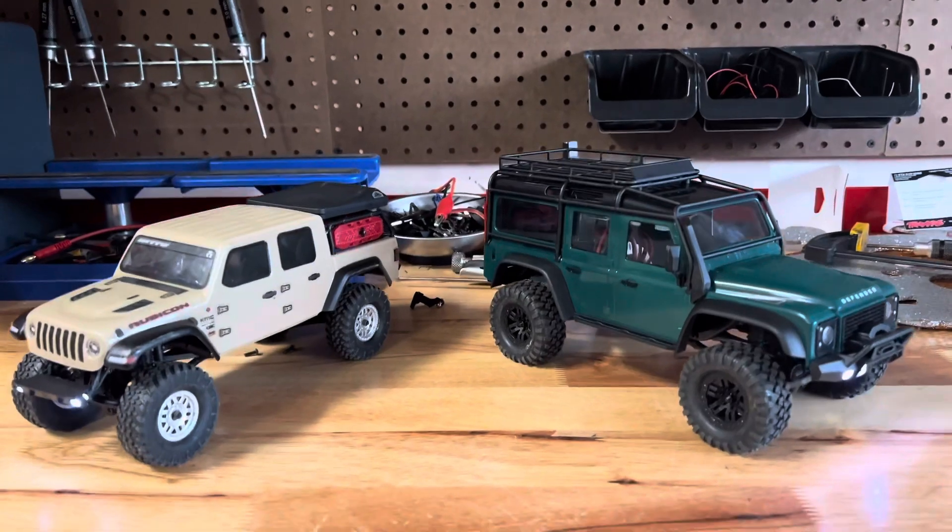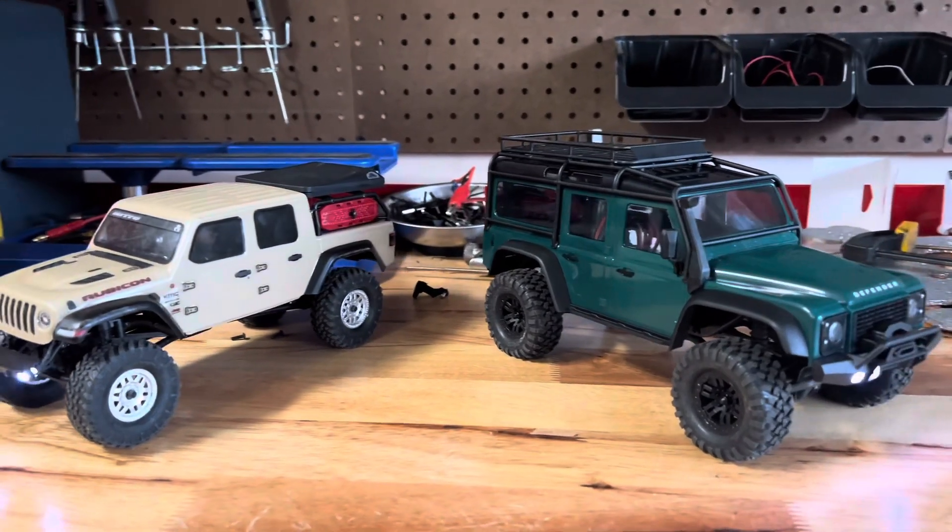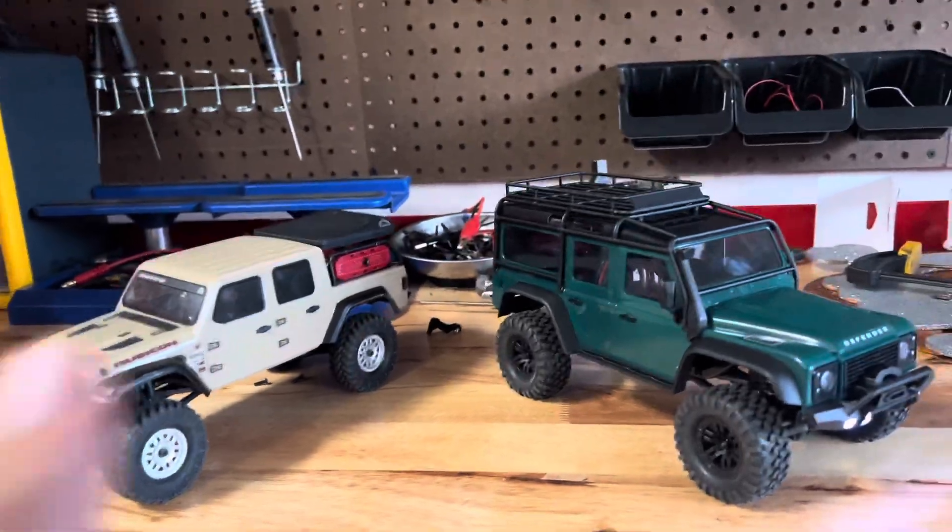That's the end of this comparison. Hope you enjoyed it. I'll be doing a lot more content with both of these trucks in the future, so stay tuned.